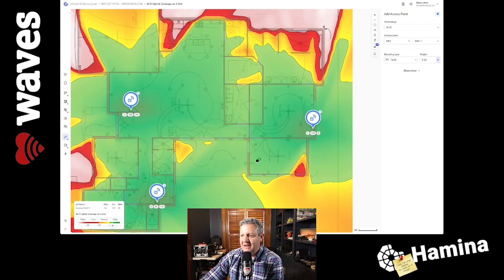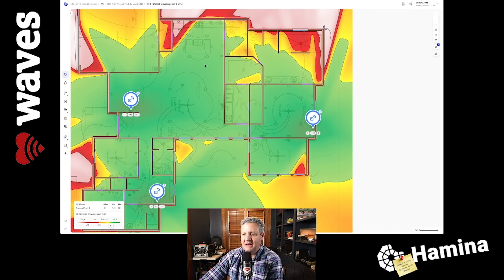In the guest bedroom right there, this looks like it has good primary coverage. It looks like three APs will do the job for providing primary coverage across this entire property.